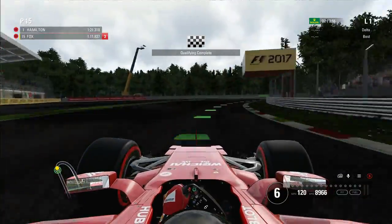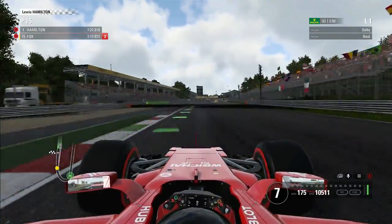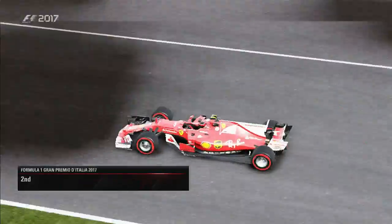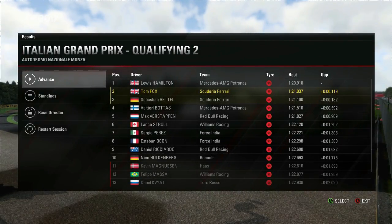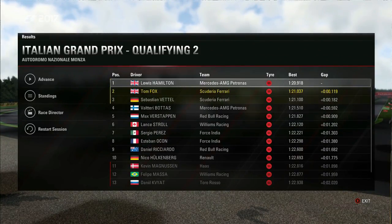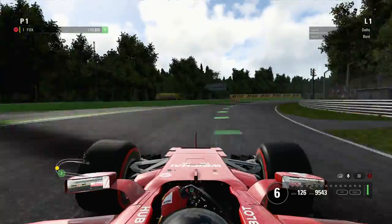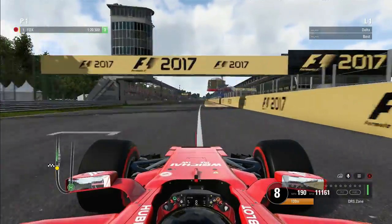If you are genuinely struggling in qualifying, don't be concerned about your pace. A lot of people are dropping their AI difficulty to cope with qualifying — you don't need to. I've tried it, that's not the problem. Look — I had pole position, the chequered flag had already fallen, and I'm down to P2. In Q2 Hamilton came out of nowhere and found a tenth of a second after the chequered flag fell and I was the last man across the line. If you're getting frustrated with qualifying, don't change your difficulty — it is a genuine bug with Codemasters, and we hopefully can get a fix for it soon.